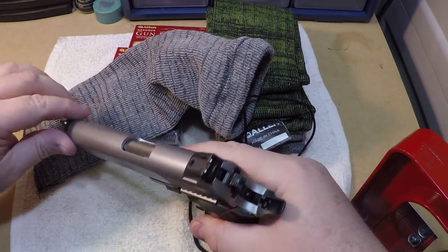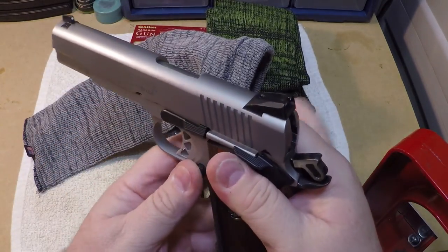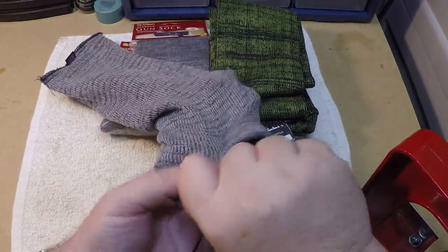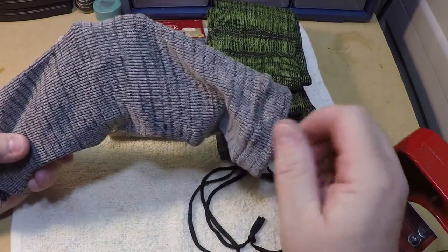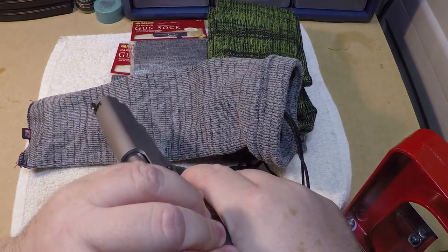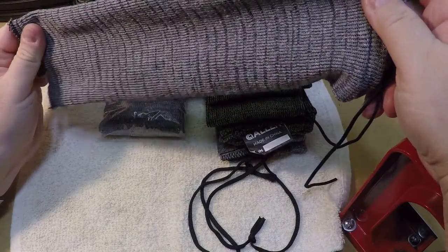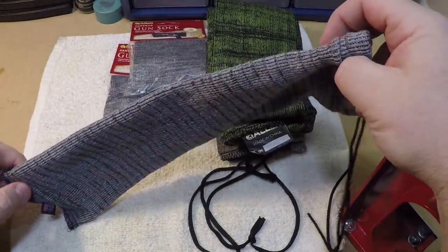This is a Ruger 1911, full size — empty magazine. Obviously I would have it decocked if I was going to store it in here, but not a problem. It's slimmer and it fits a little better in there than that Springfield XD does. As you can see, you can put just about any firearm in here that you want. These standard 14-inch gun socks will fit most of your handguns. The only problem you'll run into is if you've got something with about a seven-inch barrel — you're going to run out of gun sock before you go over the butt of the gun.